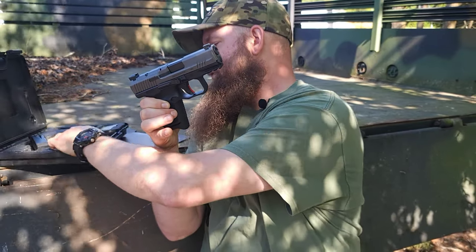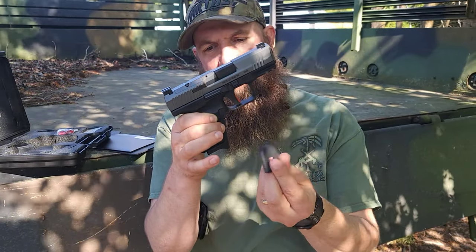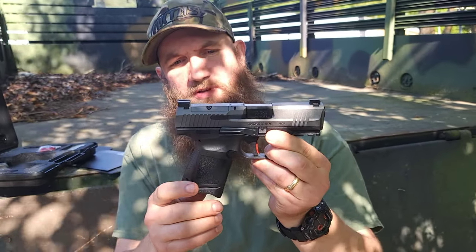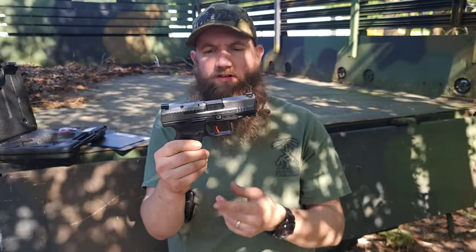It has different backstraps as well as a flat floor plate if you wanted to stop the magazine right there at the bottom of the grip frame. Striker-fired pistol with nice serrations front and rear, and a Picatinny mount in the front for a light.